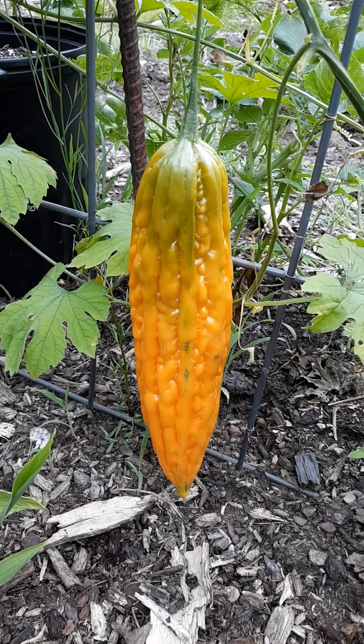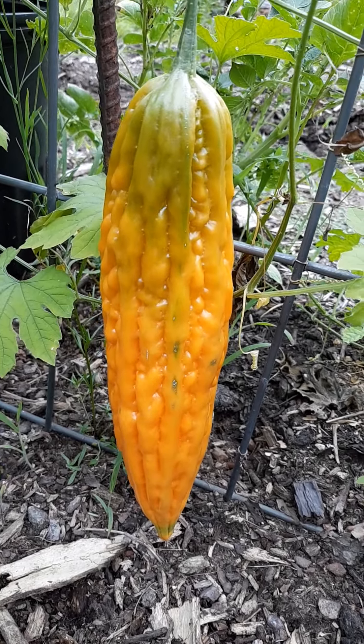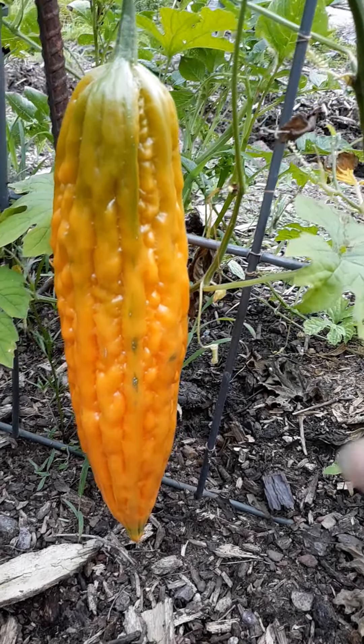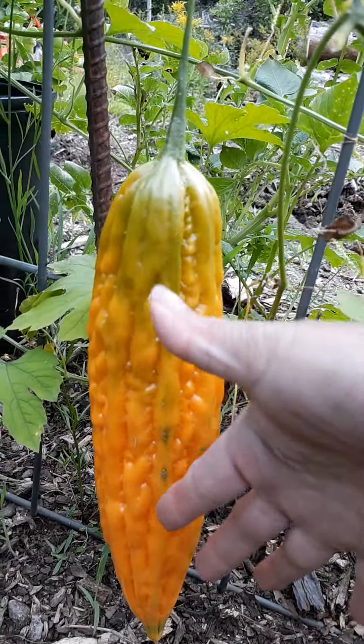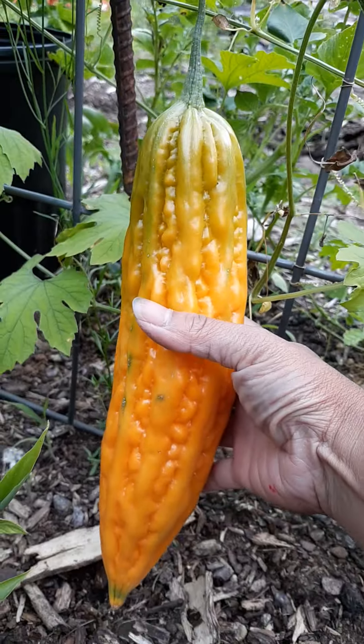Bitter gourd, ripened. Let's see how big it is — that's my hand — that's how big it is.